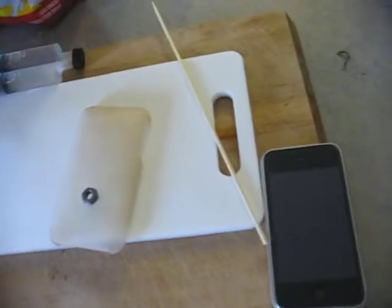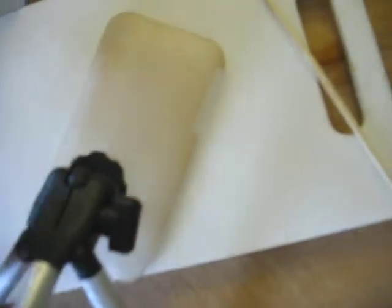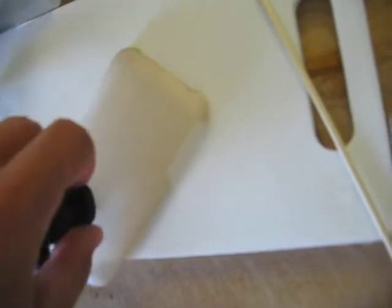Sup, folks. Welcome back to the DIY. So it's been a couple hours and I think this will work better. So I'm just going to screw it on yet again. Here we are — it's hard to do with only one hand. There we go.